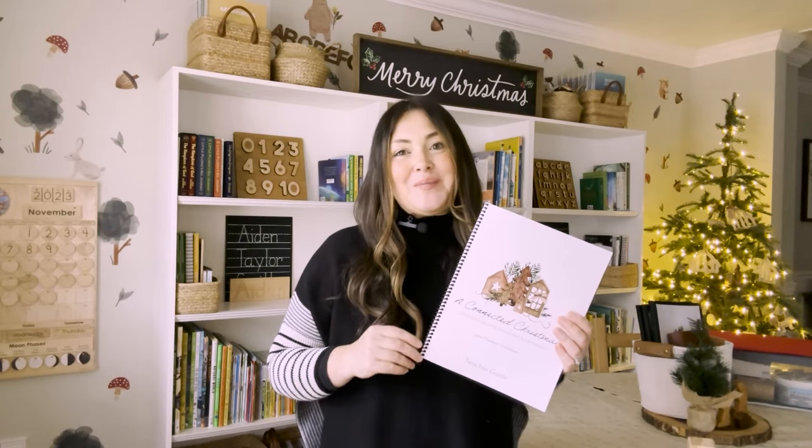If you're watching this before you've even purchased the curriculum, you'll also see that you have the option to buy it pre-printed. Because I have multiple children, I chose the PDF option, but either option could work for your family.